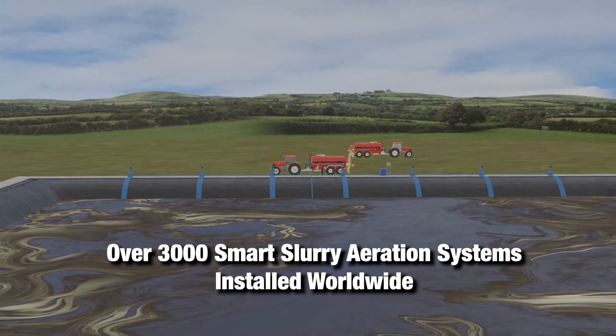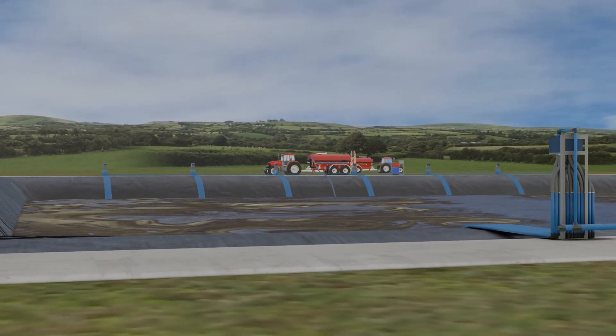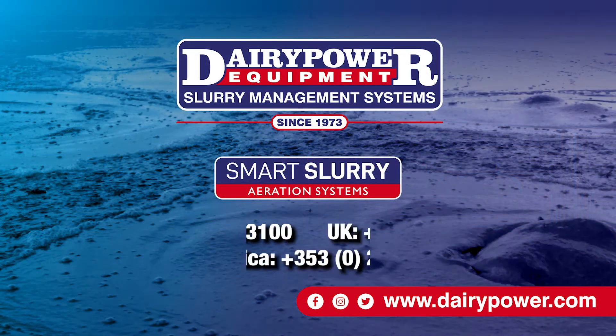With over 3,000 smart slurry aeration systems installed worldwide, DairyPower is the market leader for slurry management. Get in touch!